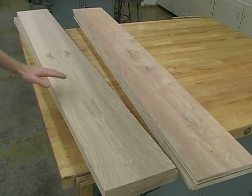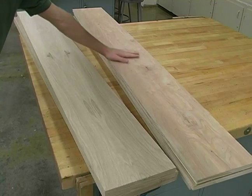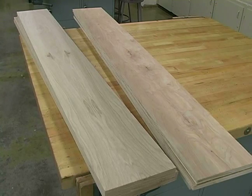Now that we have all of our sides cut, we have four oak sides and four of the cabinetry grade plywood sides.